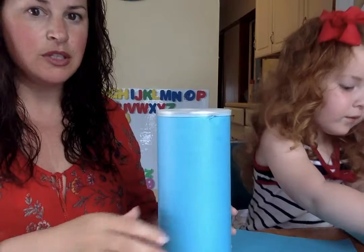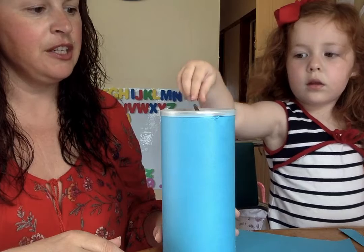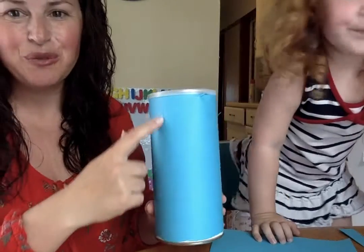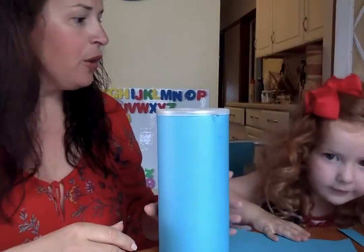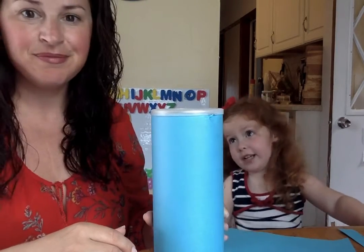Now put a couple of coins in. Does it work? Push it — yes! We made a coin bank. Now you could write your child's name on it or put stickers on it. Should we write your name or should we put some stickers all over it, Maeve? Let's do stickers and write my name. Alright, sounds good!